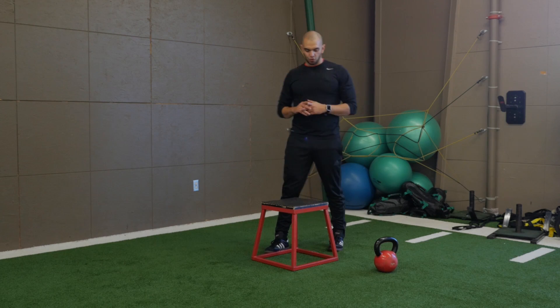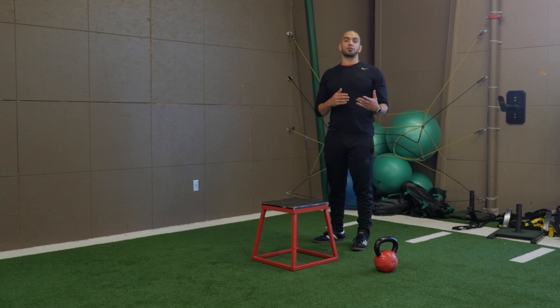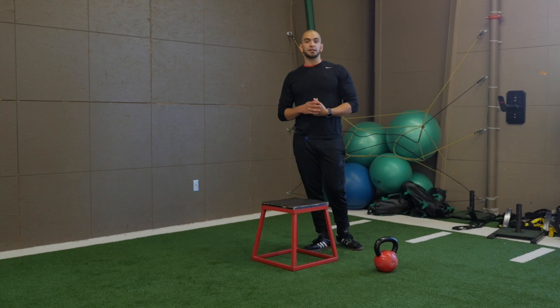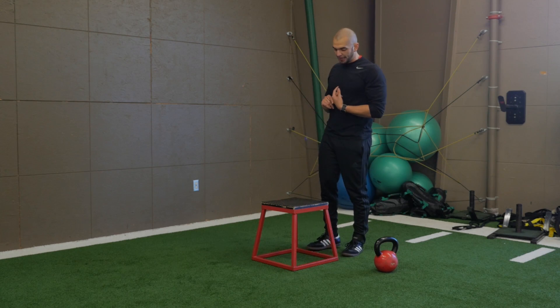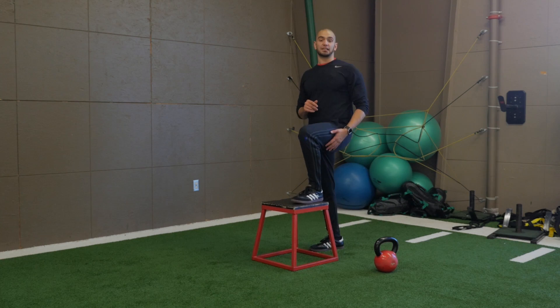So the step up itself — first thing you want to do is find a box at the right height. Now depending on your training age, how long you've been training may determine the box height, along with your mobility and your strength. Ideally, you want to try to get it so that box allows your hip and your knee to be at 90 degrees, maybe even a little bit past it.